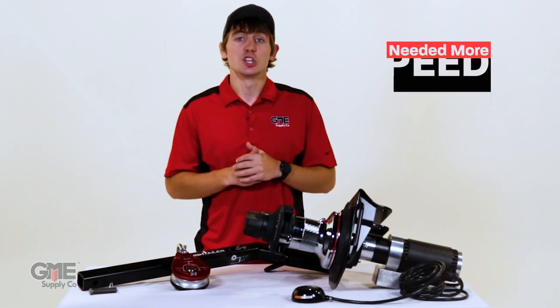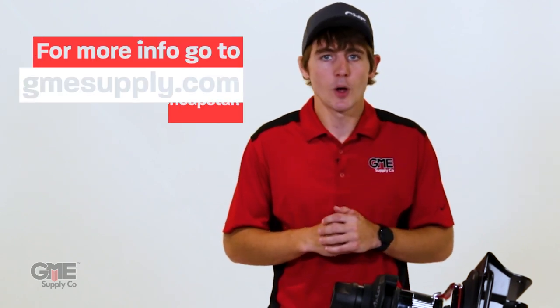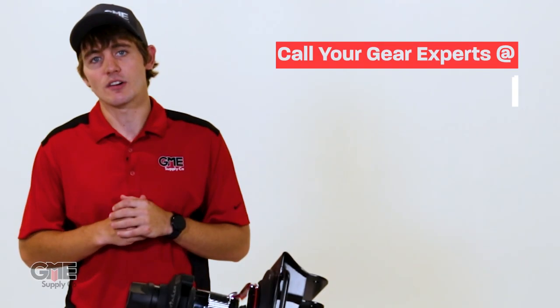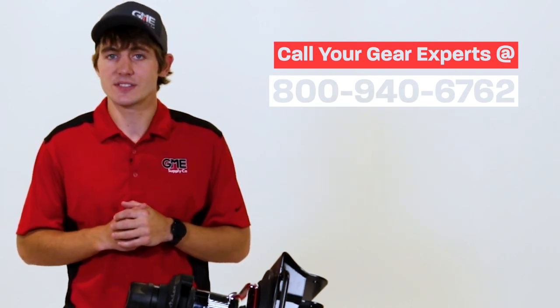You wanted more speed? You got it. You wanted more power? You got it. For more information on how to get your hands on one, head over to gmesupply.com or click the link in the description to get straight to the Hightailer page. And if you have any questions, reach out to your gear experts at 800-940-6762.